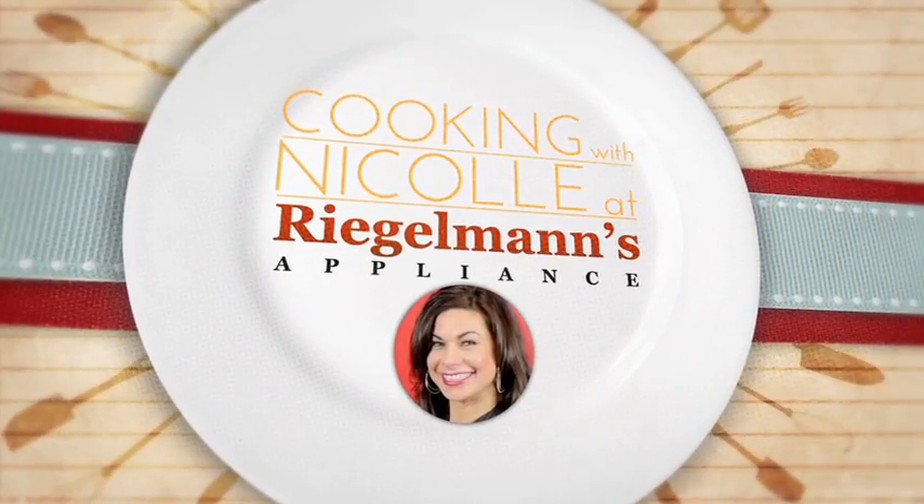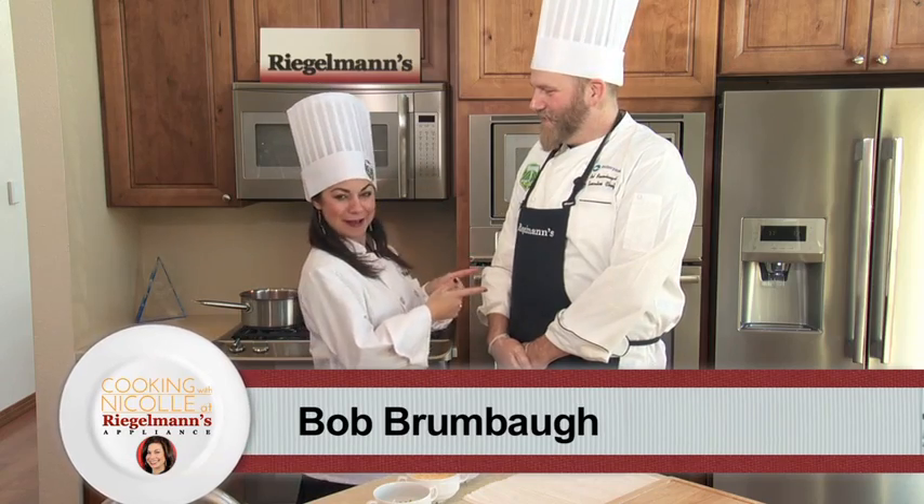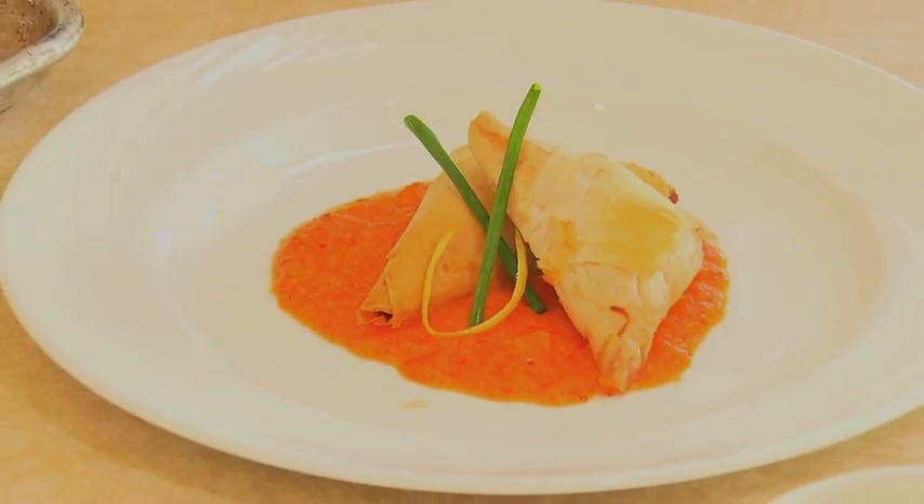Today on Cooking with Nicole, we're in downtown Gresham at Regalman's Appliance in the Frigidaire Kitchen. Bob Brumba is here from the Timbers. We get to wear fancy hats. What are we making? Crab stuffed filo triangles.